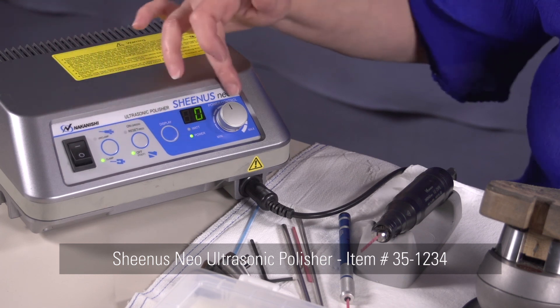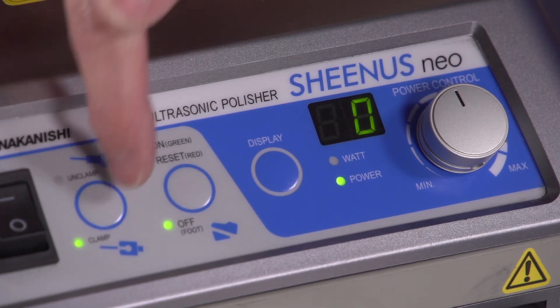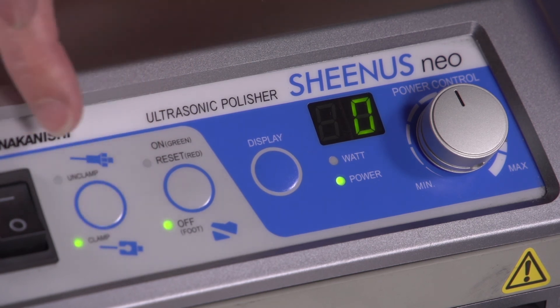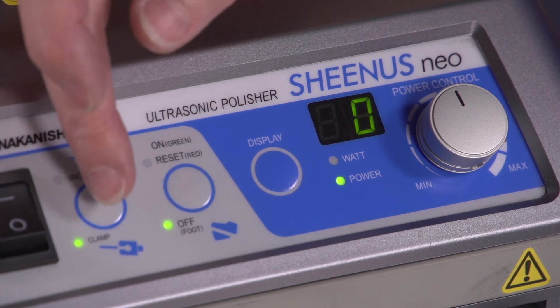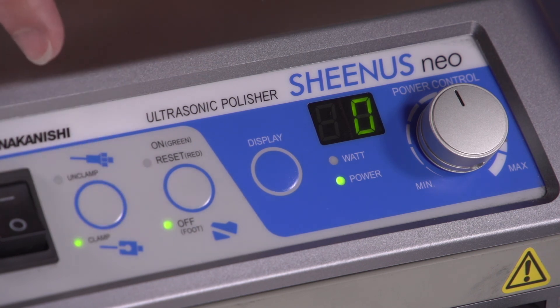We're going to turn the machine on. You have a series of buttons on your display here. You have an unclamp and a clamp button, which tells you what tool you're using. If you're using your ceramic stone, you're going to press your unclamp button. And if you're using the metal attachment that is provided with the machine, you'll press the clamp button.